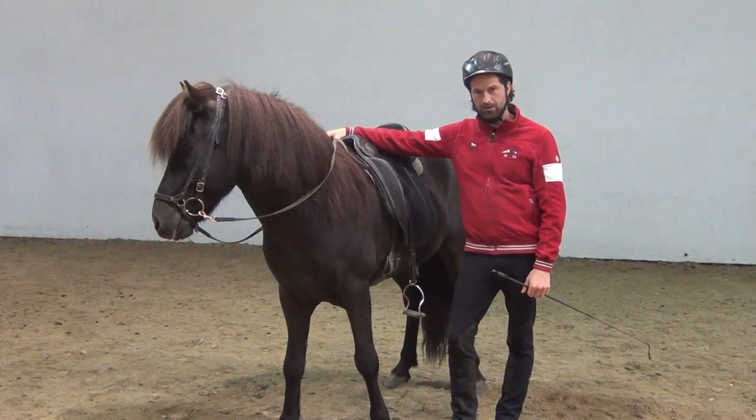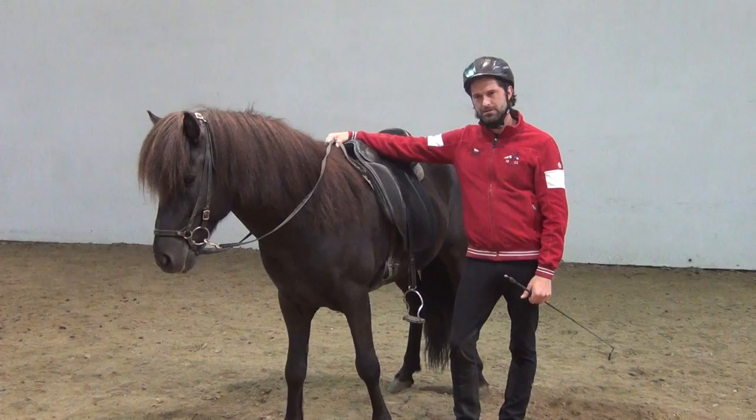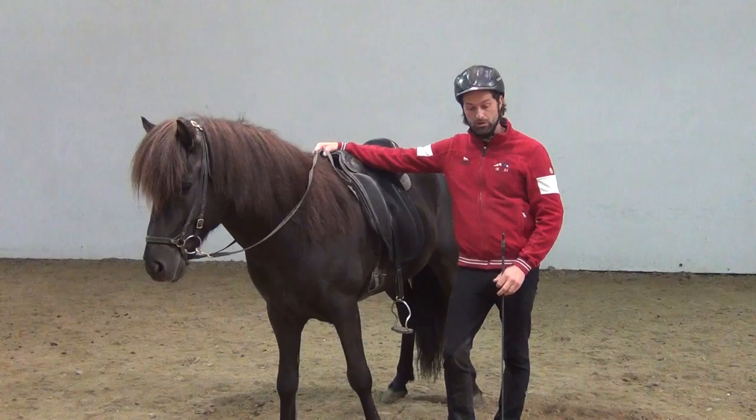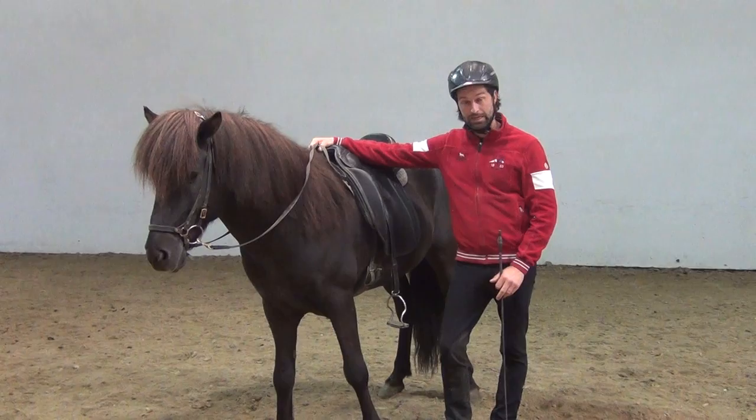Hi, I'm Gudmar Peterson. Welcome to my YouTube channel. In the first part I explained how I like to look at my training in three steps: supple and relaxed, gaining control, and then connected and collected. In part two I talked about the first part, supple and relaxed. Now I want to start to talk about the second part, the gaining control part.